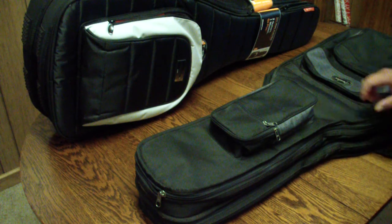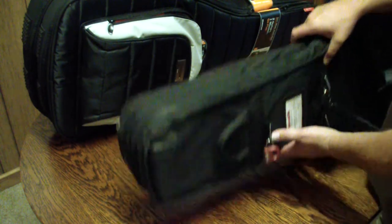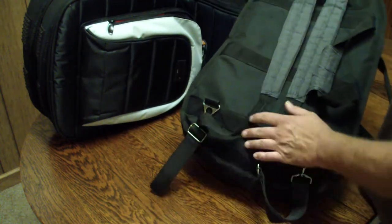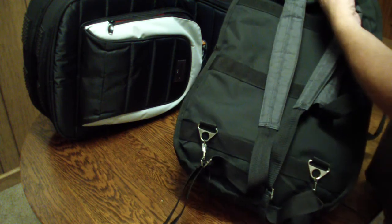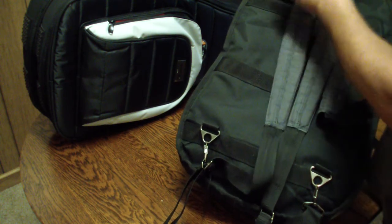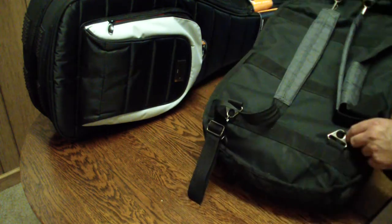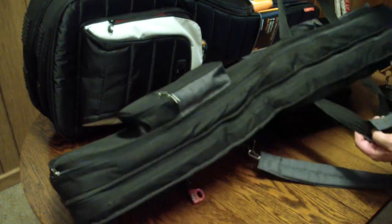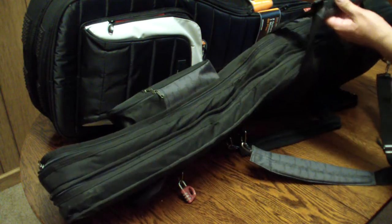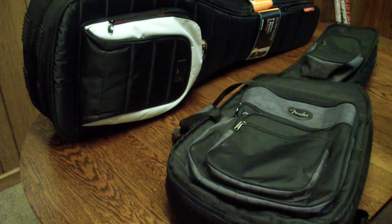They're very similar, though there's a big difference in price between the two gig bags. This one has backpack straps — you can see they're very sturdy — and great handles. This is just a padlock I've had on there for years. The handles and latches have all held up a long time, and it fits a variety of different types of guitars.